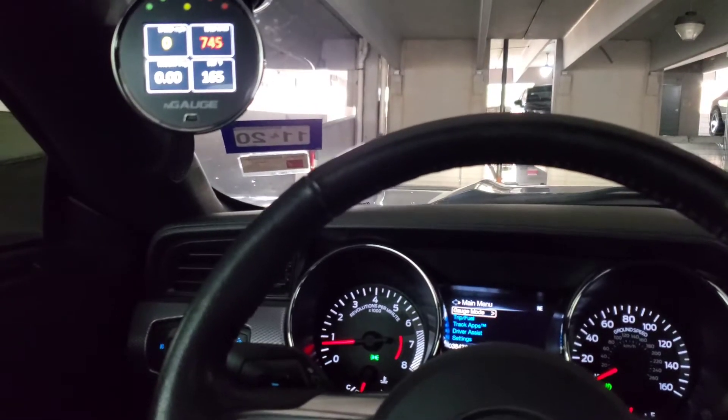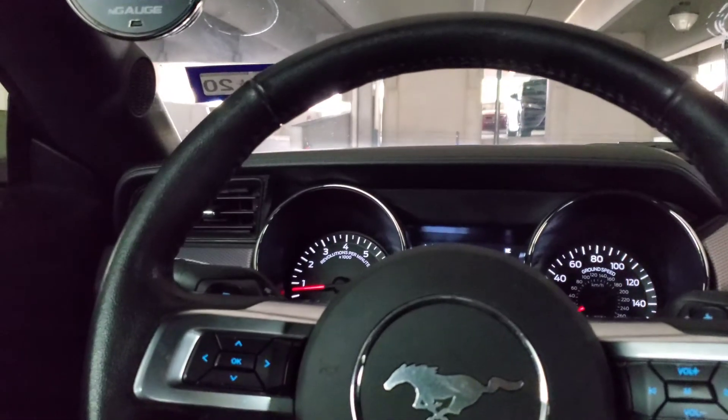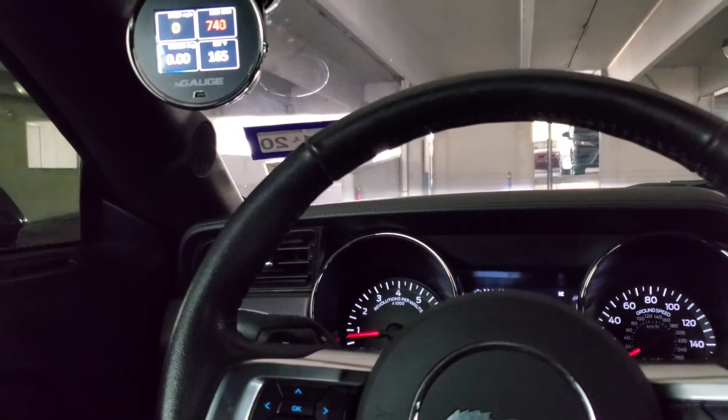And so far, ever since I've had the tune, the car drives great. This is the best experience that I've ever had with a tune.